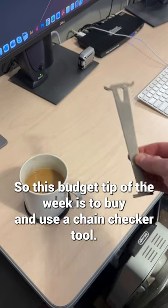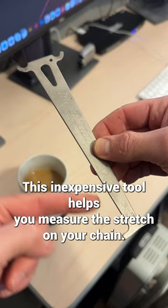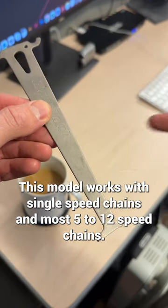So this budget tip of the week is to buy and use a chain checker tool. This inexpensive tool helps you measure the stretch on your chain. This model works with single speed chains and most 5 to 12 speed chains.